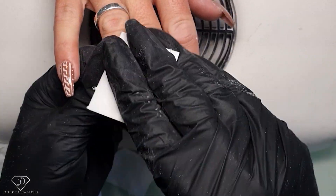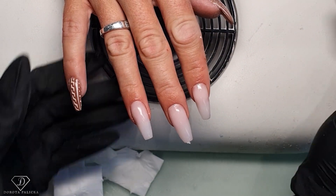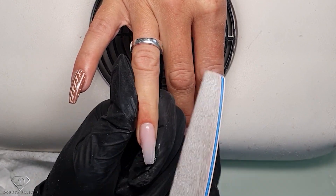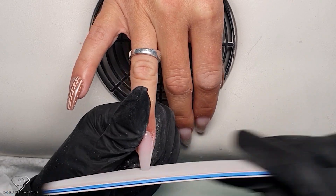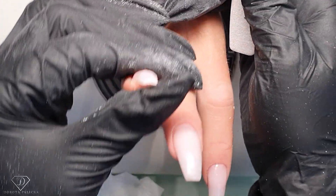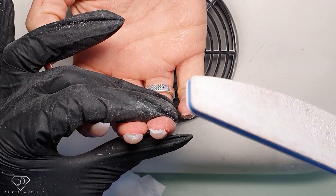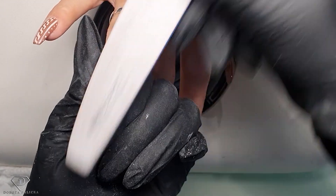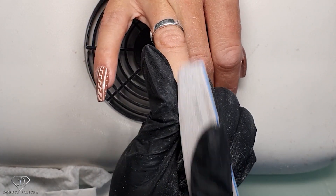We can give them a shape - remove the inhibition layer, and then using a file we are going to reshape them nice. One side and other side. Bring the side walls a bit higher so they are nice and thin. You can see the shape has changed a lot. Shorten the free edge. I want to show you how thick the nails are - once they're finished they are nice and thin, but when we shorten them they are really thick. So I always do this motion to thin this part down - you don't want this part to be too thick.